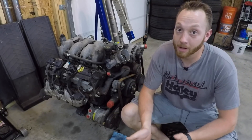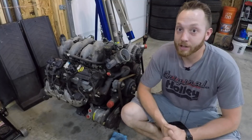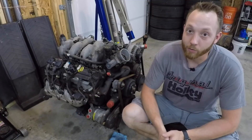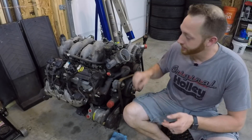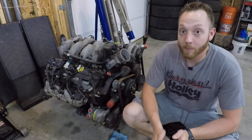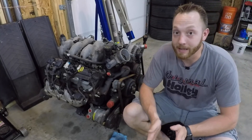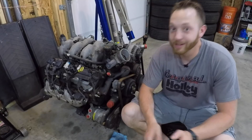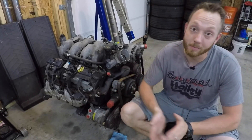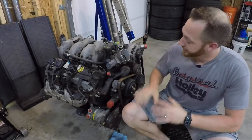Now let's talk about cons. The first thing people are going to say is that the L18 8.1 doesn't have that much aftermarket support — and that's fairly true. There are some camshafts, one place that makes cylinder heads, and different intake modifications you can do, but they are a little more expensive than traditional LS parts. The pistons are said to be a little bit weaker, but we're going to put that to the test. Mainly it's expense — parts for this are usually a little more expensive.